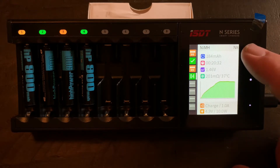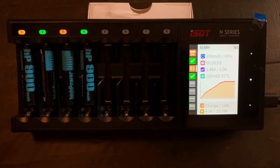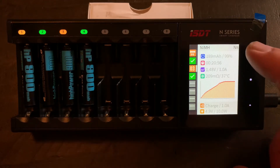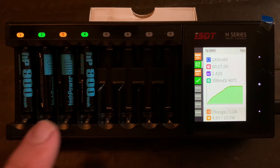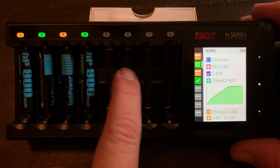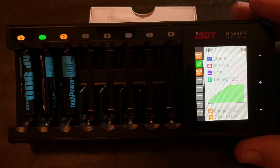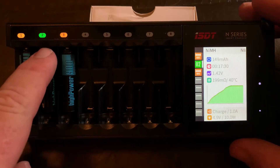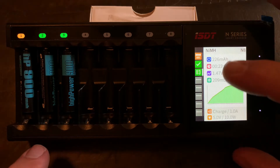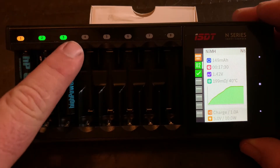We got another checkmark — that's for battery number four — and the LED turned green. Two more to go. Let me switch to battery number two so we can see the checkmark pop up when it's complete. While we're waiting, here's another nice feature: there's a little pocket in the middle for your finger to get underneath and pop the battery out easily. Now it shows that slot is empty. You also have finger holes on the sides.